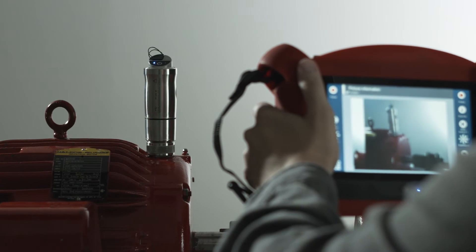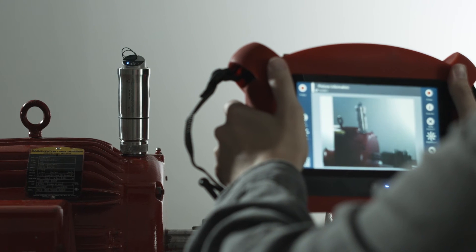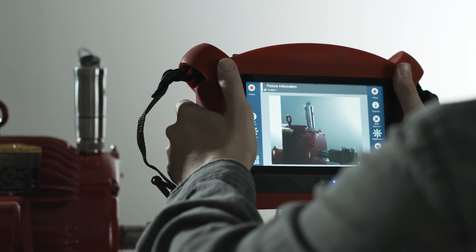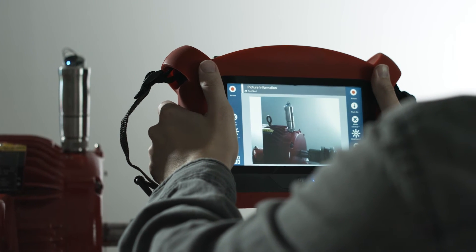Once you have determined the proper sensor orientation, you have the option of replacing the pictogram with an actual photograph of the sensor orientation using the built-in camera.